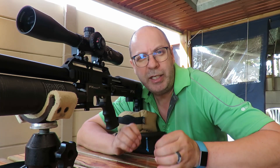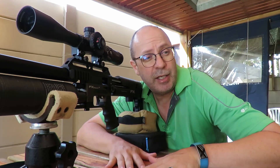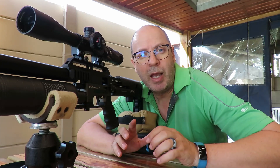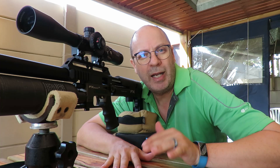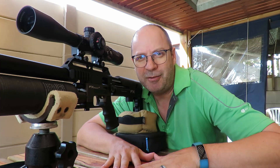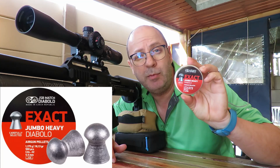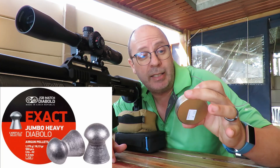I've got the H&Ns, the JSBs, the Air Arms, and also the whole range of H&N hunting pellets, because I think that's going to be an interesting one as well. So stay tuned for the results. Let's start off with the JSBs — these are the 18.13 grain Exact Jumbo Heavy Diabolo.